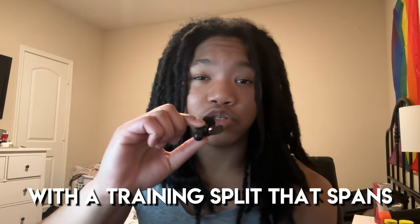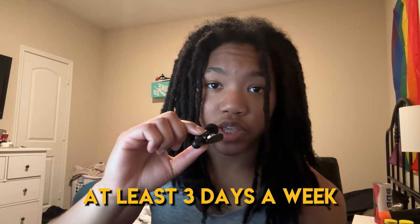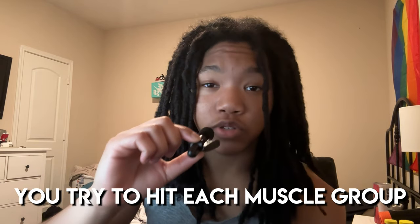Make sure that you are consistent with a training split that spans at least 3 days a week — I'd recommend anywhere from 3 to 6 days a week — and that you try to hit each muscle group twice a week. On top of that, make sure you are training with high intensity, taking at least one of your sets of an exercise to failure.